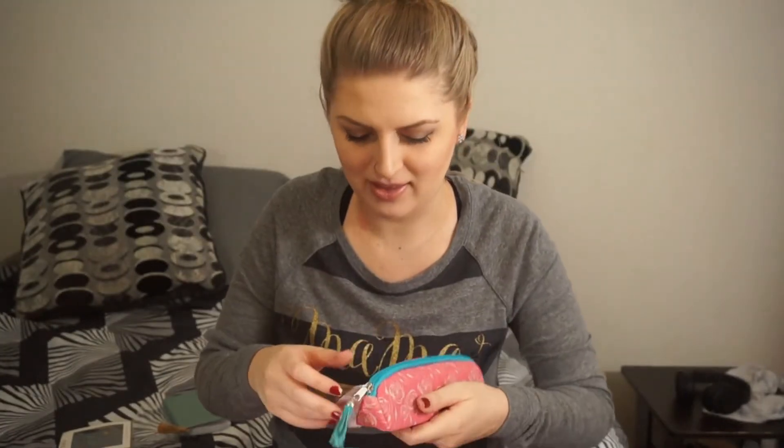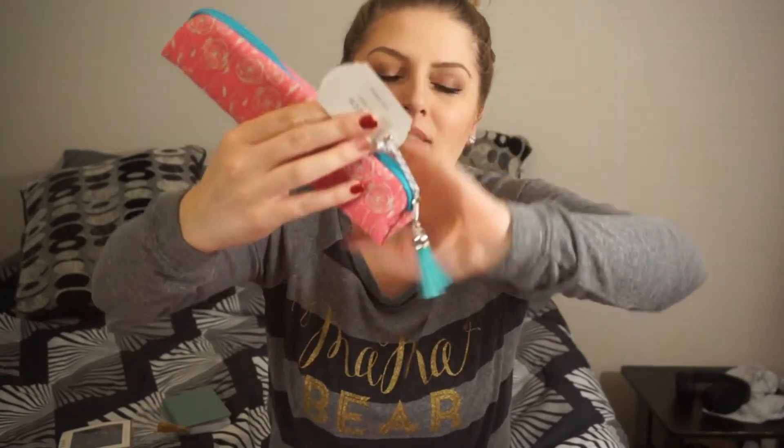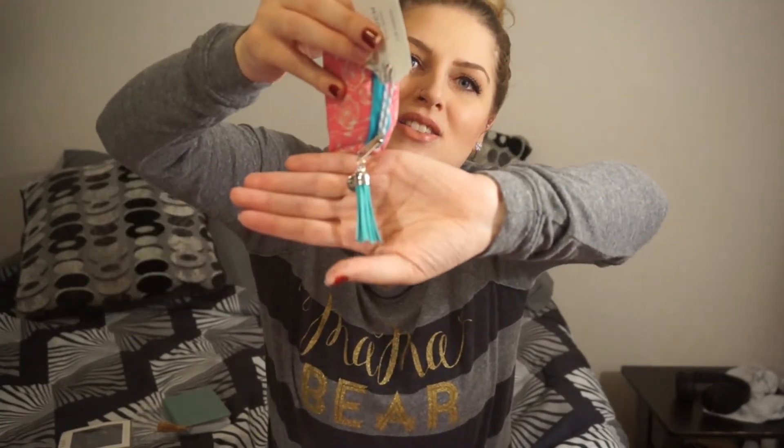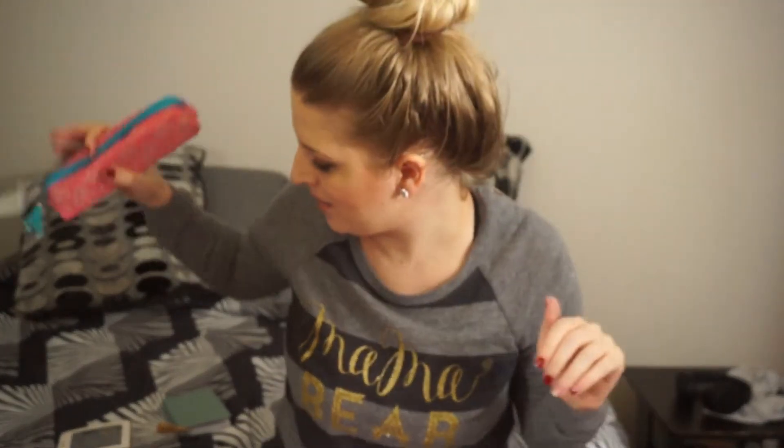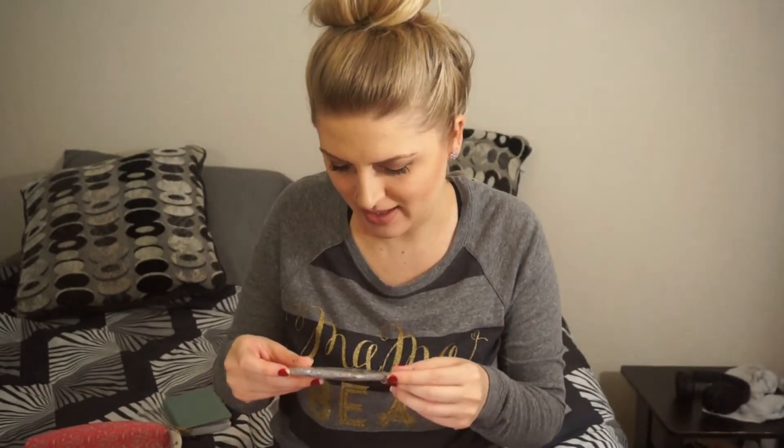And then we've got a little pencil case. I love this — it's pink with roses. And then the top where the zipper is is the same color as the keychain, and there's also a little tassel that is also the same color as the keychain. That is so cute. I love when everything matches. And then — ooh — cord keepers.